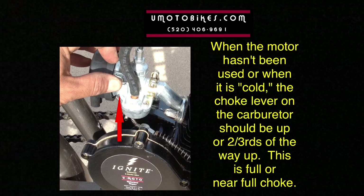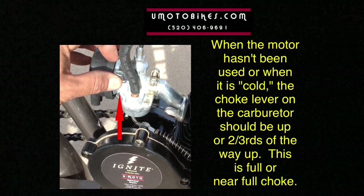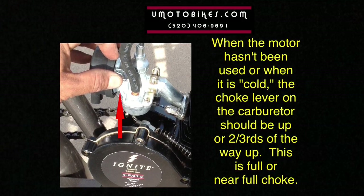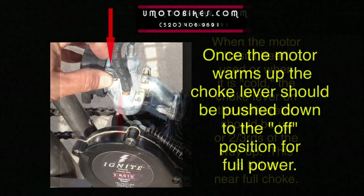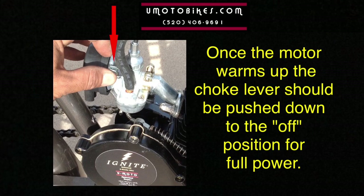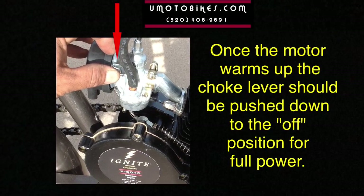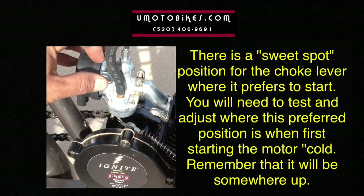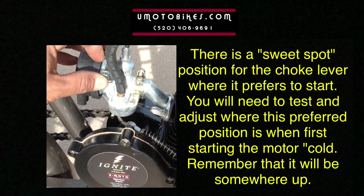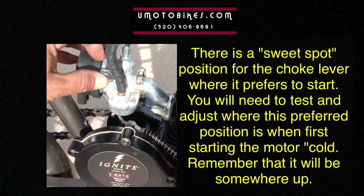When the motor hasn't been used or when it is cold, the choke lever on the carburetor should be up or two-thirds of the way up — this is full or near full choke. Once the motor warms up, the choke lever should be pushed down to the off position for full power. There is a sweet spot position for the choke lever where it prefers to start; you will need to test and adjust where this preferred position is when first starting the motor cold. Remember that it will be somewhere up.